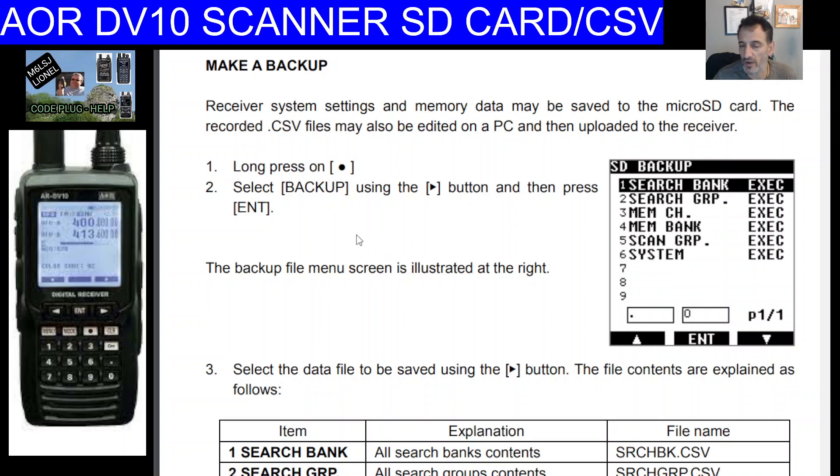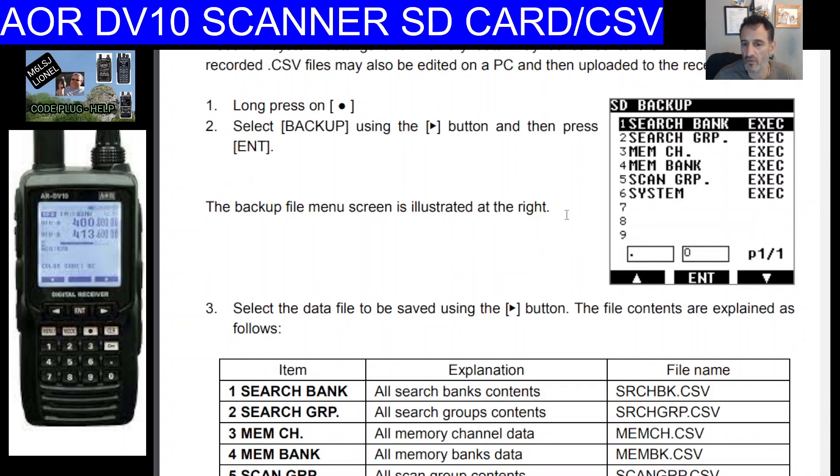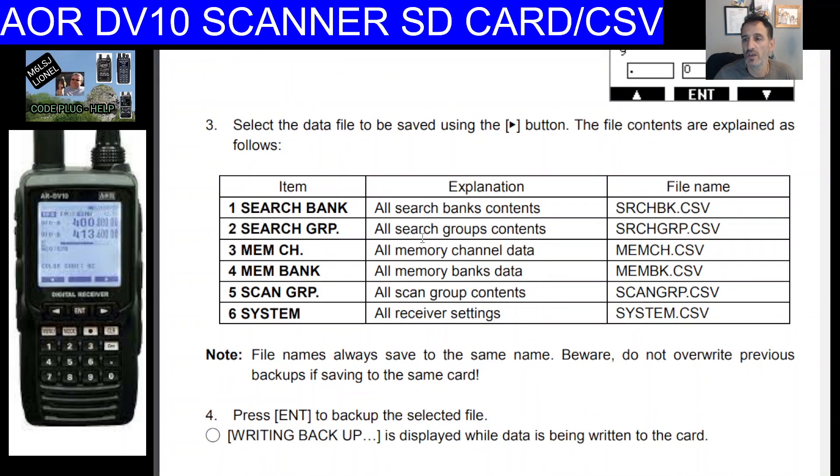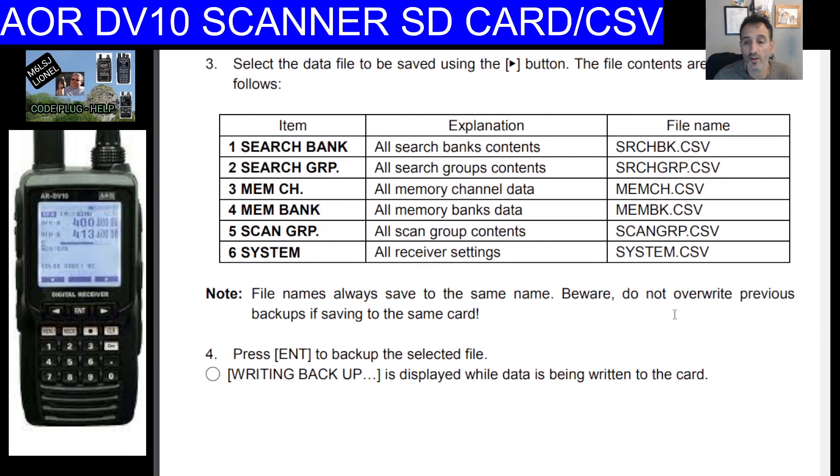Reading the instructions: long press record, select backup using the right arrow button, then press enter. The backup file menu screen appears. Select the data file to be saved using the right button. You get six CSV files: search bank file, search group, memory channels (the one you'll use most), memory banks, scan groups, and system settings. File names always stay the same — beware, do not overwrite previous backups if saving to the same card. Press enter to back up the selected file.